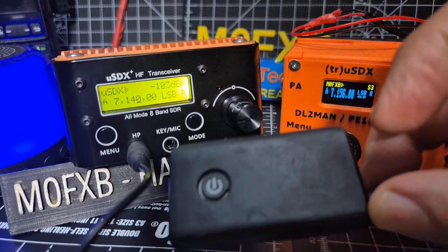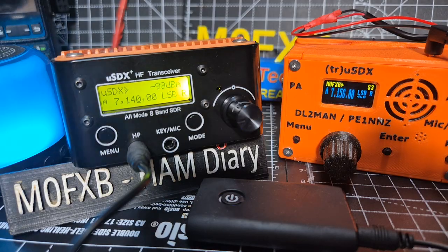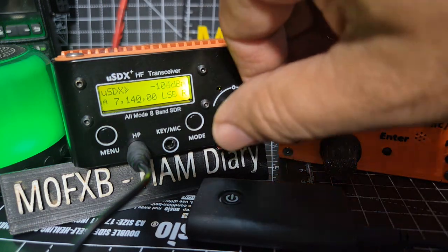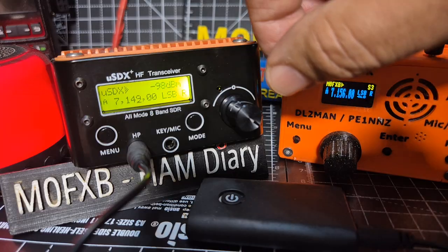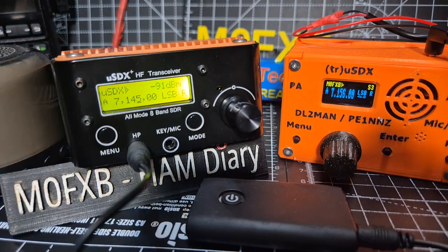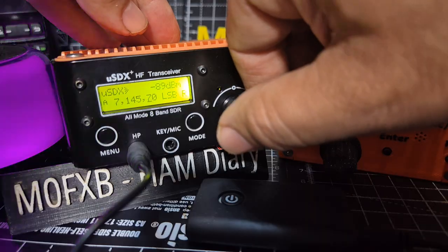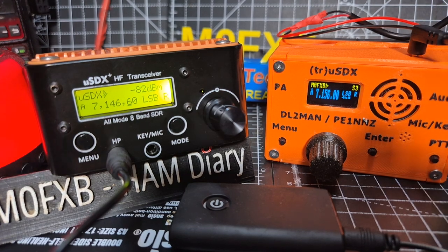I highly recommend you get one of these - I'll put the link in, they're like £7. Turn it on, and any Bluetooth speaker works - this one flashes. Turn them both on, they flash blue and red, they pair, and it's plugged into the headphone jack at the front. So let's tune through now. It's definitely a lot better with the speaker - it makes it so much nicer having that external speaker.